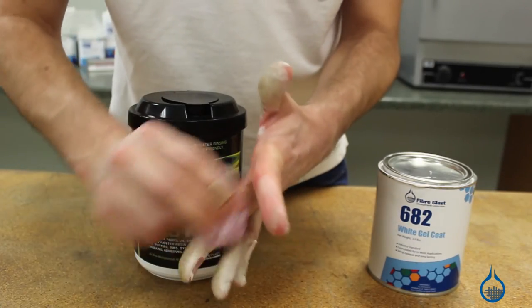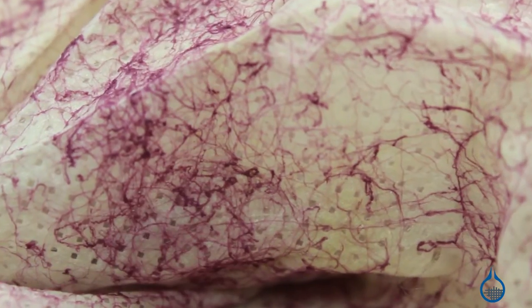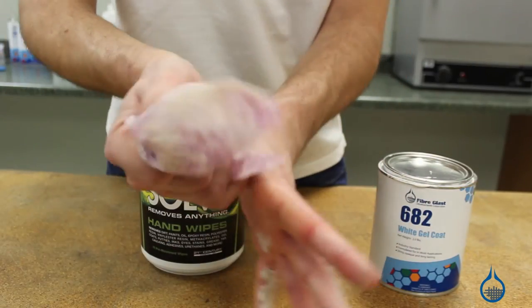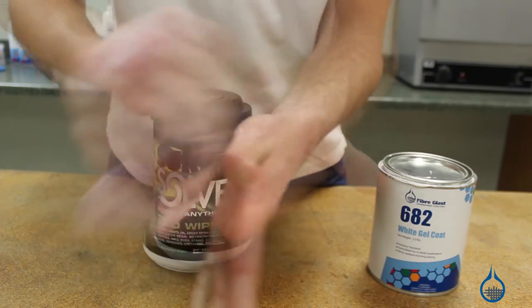Second, their unique dual texture traps the grime within the towel so it doesn't smear back onto your hands. No harsh solvents, no pumice. They're easy on your skin and great to have around the shop.